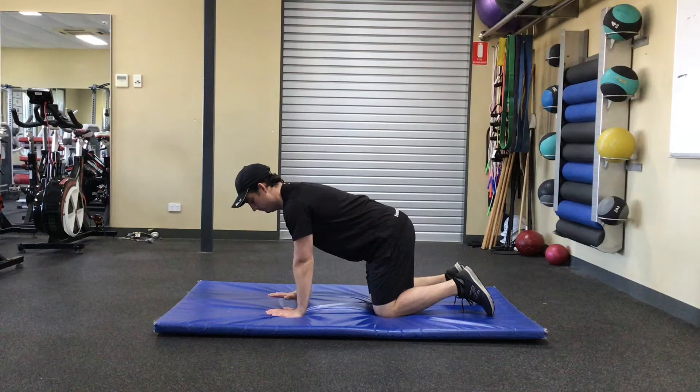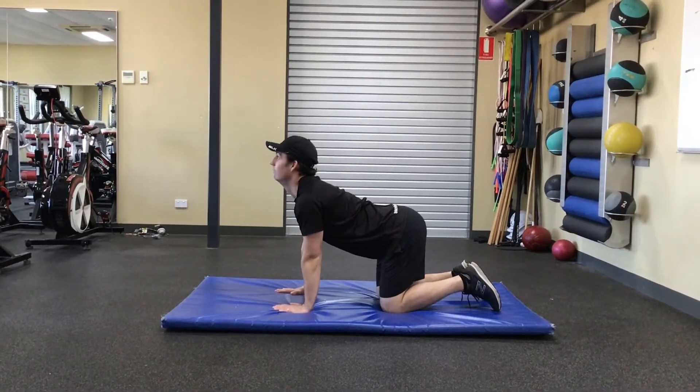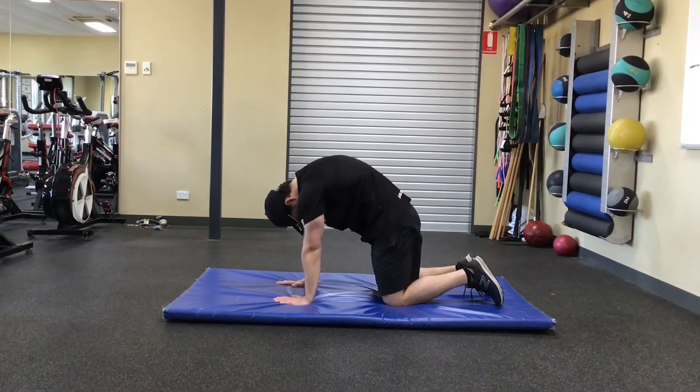Get down into a four point prone position ensuring your hands are underneath your shoulders and knees underneath your hips. Push through your arms down into the floor whilst keeping them straight, look down towards your knees and round your upper back.